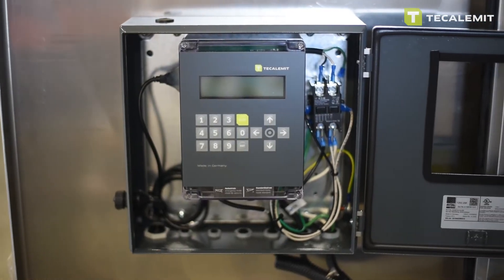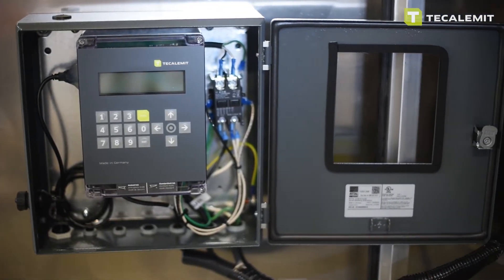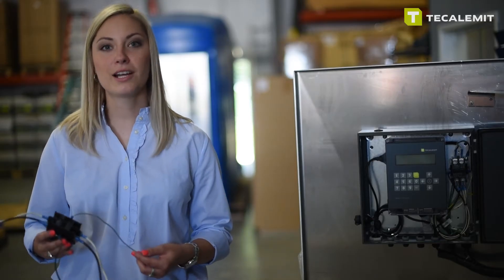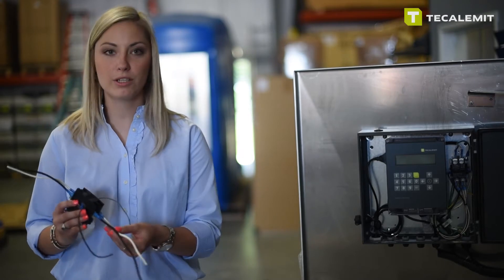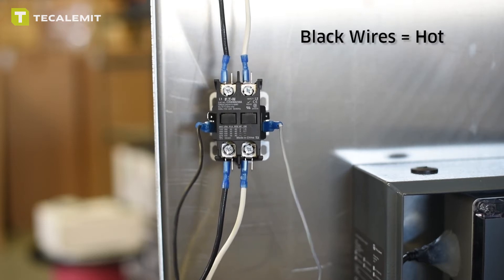Here we're featuring a complete finished system with the contactor relay in place. I've simplified the process by showing you the individual wires. These sets of wires top and bottom are the ones being rerouted from the pump. Black is going to be your hot and white will be your neutral.